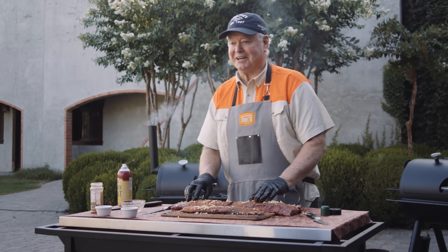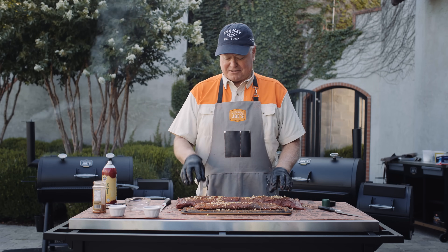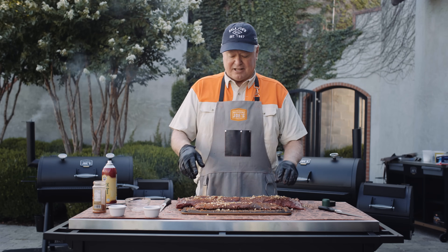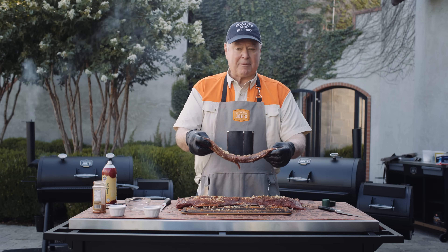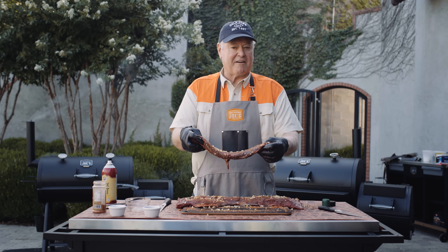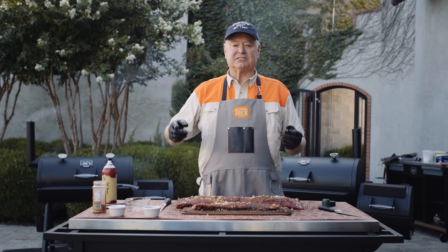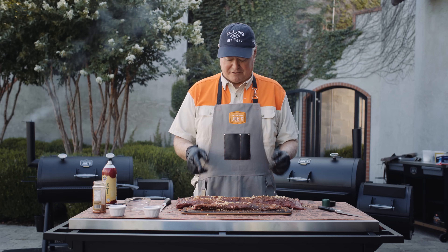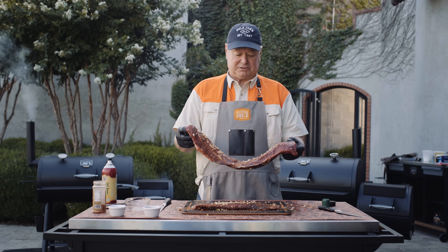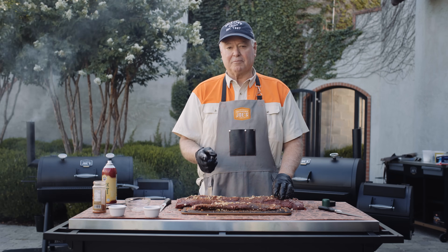These bad boys are ready to go on the smoker. I'm going to be using mesquite wood with lump charcoal and cook this at 275 to 300 degrees. Small pieces like this are going to cook so fast — I'm talking about 30 minutes. This will be up to 125 degrees internal; that's where I like to take them. That's going to do a little aftercook and it's going to be that perfect medium rare when it's served. This backstrap will take no more than an hour and a half, two hours at the most, because it's not that big in diameter. So always be monitoring that with your internal meat thermometer.